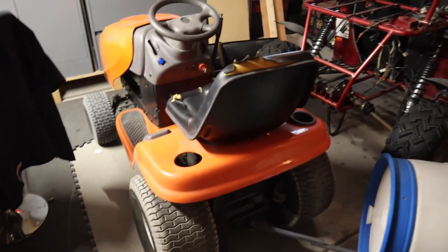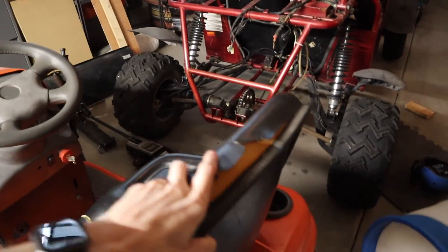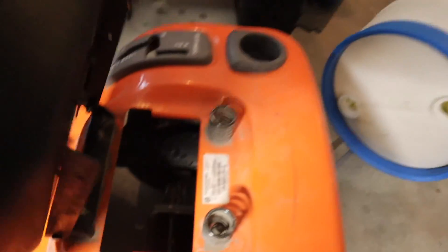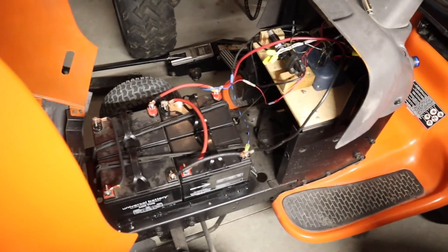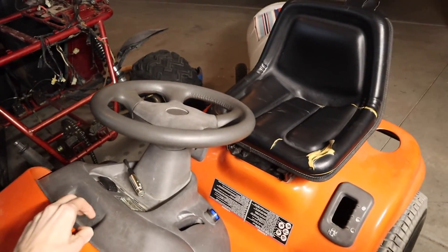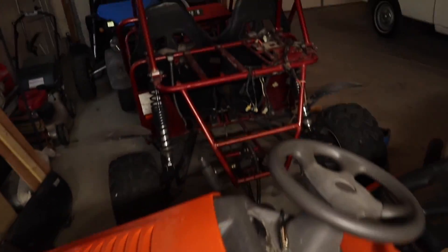If you check out my channel, you'll see tutorials and videos on how I built this electric lawnmower. I have a transaxle in the back, set up with 24 volts — two 12-volt batteries in series and parallel with a controller. Anyway, if you're interested, there are videos on all that. Just some extra projects I have laying around that I might be doing some videos on.